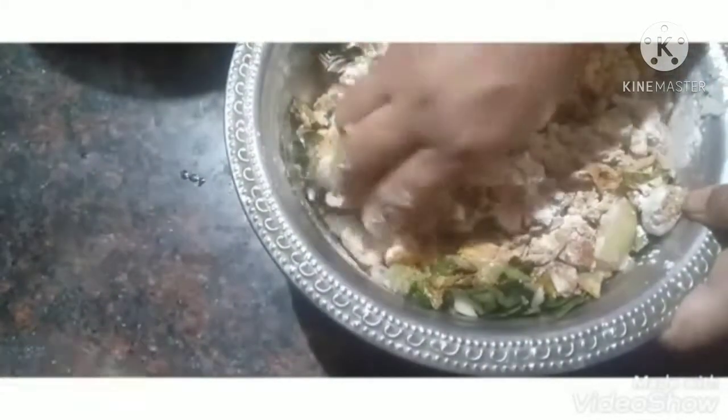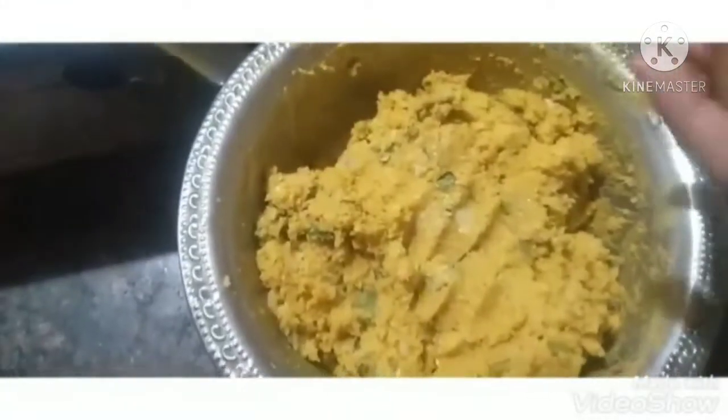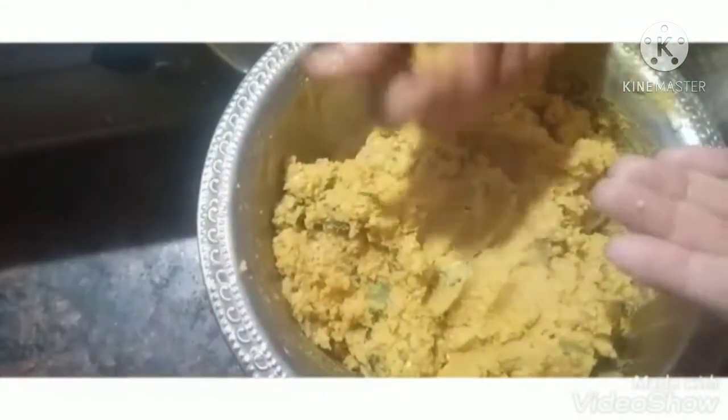We mix the pudding together. You can add water to your own. You can shape it in different sizes — round, square, or any shape you like. You can add shape and create shape as you prefer.